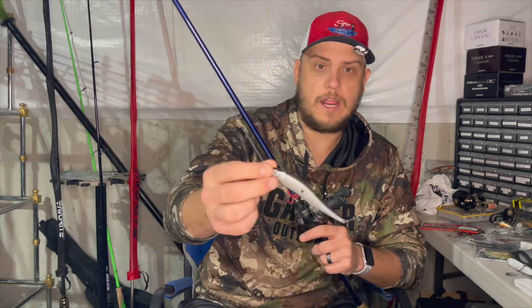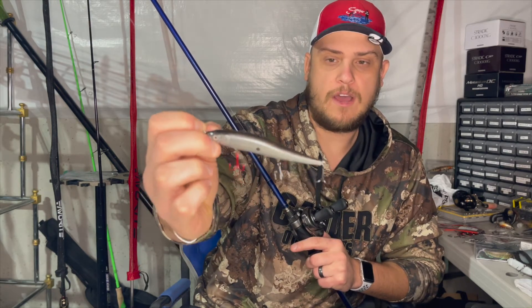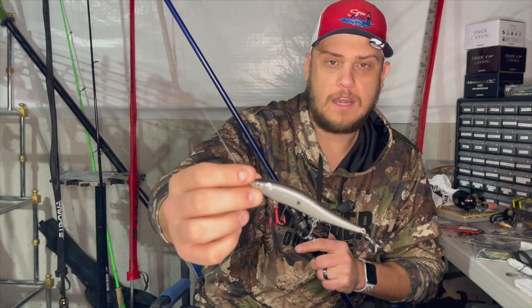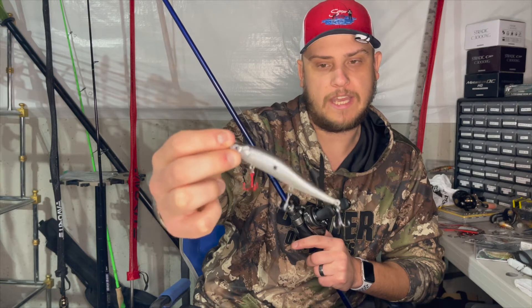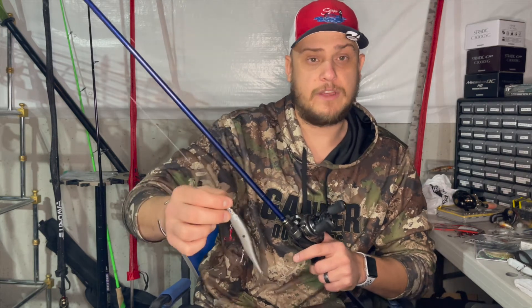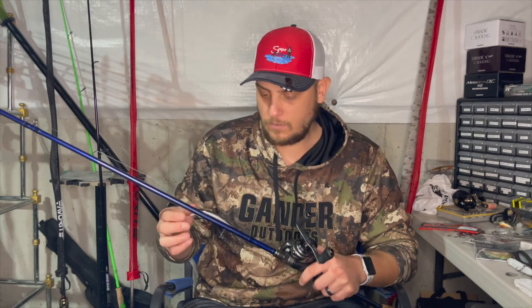This is what I actually caught them on - the 153 jerkbait in shad. It has that standard baitfish profile with a little black dot in the middle, a black back with gray sides, and as you can see it's a little translucent so when the light hits it, it likes to flash. I add a little red hook to the front - I'll either add them to the front or the back to give the fish something to key in on.